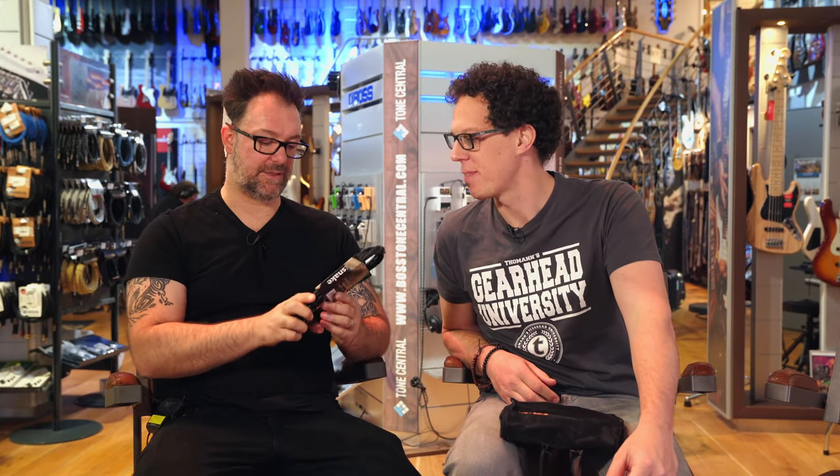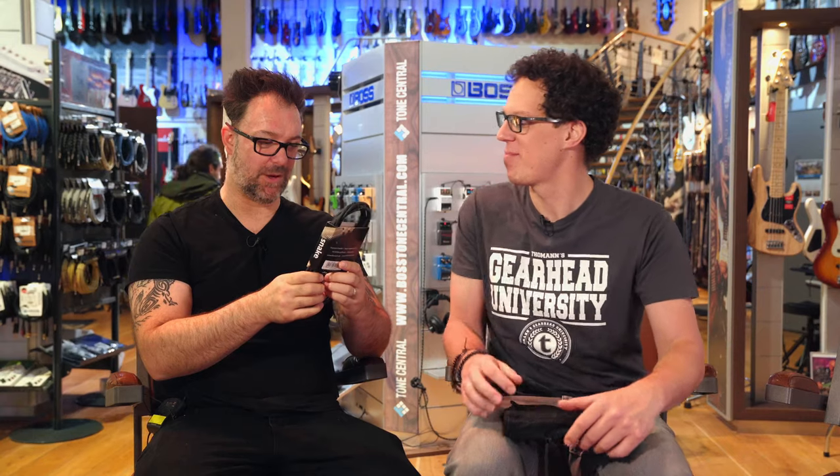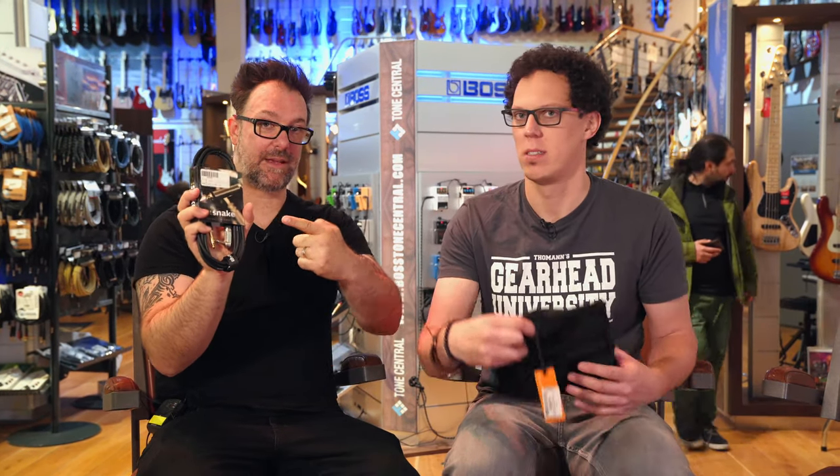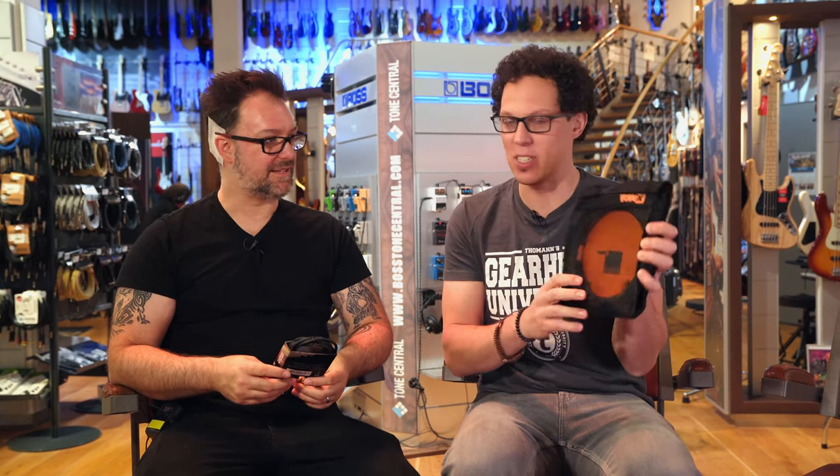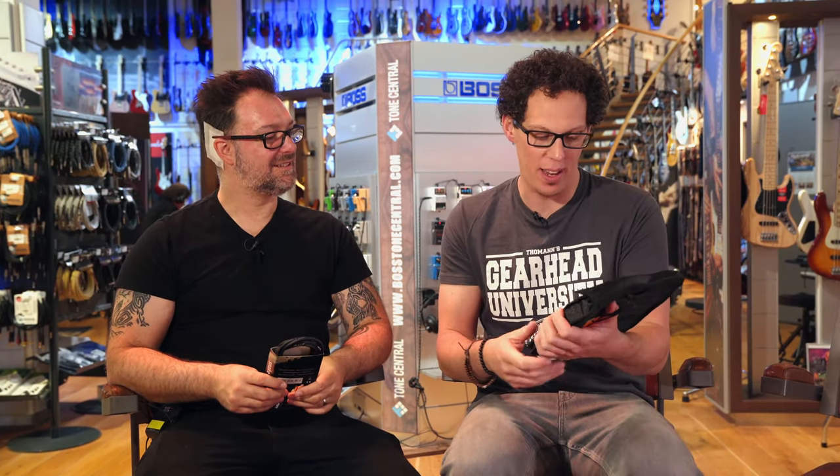I have always wanted to compare a really affordable cable, like this ProSnake, which retails for 3.90 euros here at Thomann — it is a Thomann-owned branded cable — with something a little bit different. Something very different. This is a Vovox. I'm going to call it Super Pro. This is 368 euros for a cable.